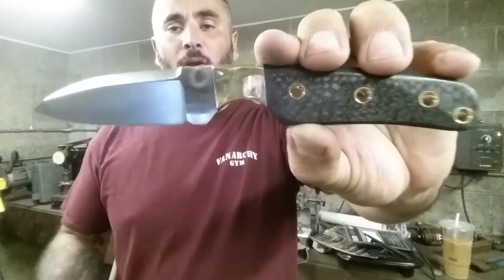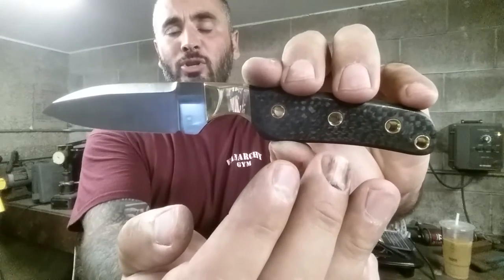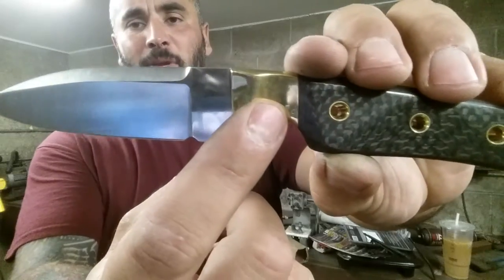The mechanical bond on this knife is the four quarter-inch brass tubes — chamfered, flared, and of course epoxied — along with the peened pins. The pins are in the brass bolster as well. No epoxy for brass.